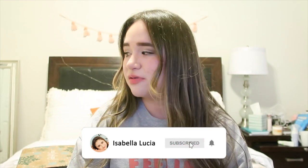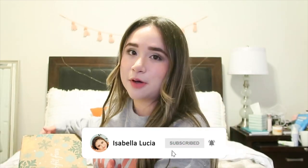Hey guys, it's Isabella, welcome back to my YouTube channel, or welcome if you're new here. Today's video is going to be my FabFitFun unboxing for winter. I did film one for fall but a lot of stuff happened with my family, so I didn't post that one. I'm an annual member and I'm not sponsored — I paid for this with my own money.